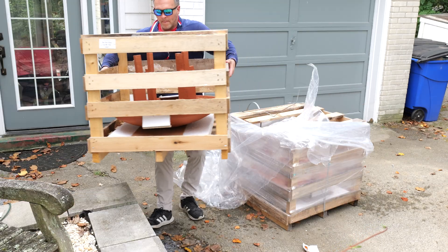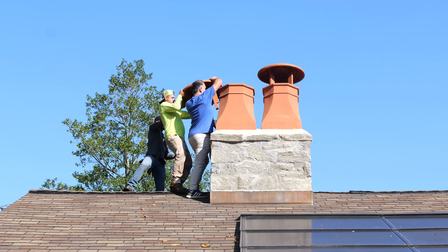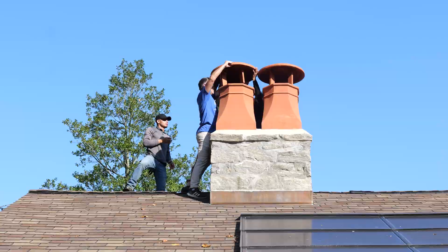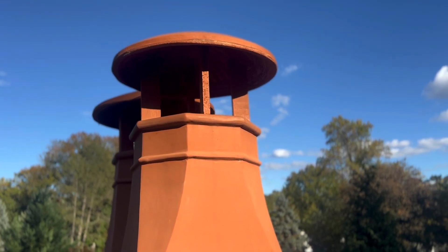This is the Halifax Rain Guard. It's designed to fit over the Halifax clay chimney pot. Round and octagonal rain guards are available for the Halifax. Rain guards add extra protection from weather and act as an umbrella over your flue.